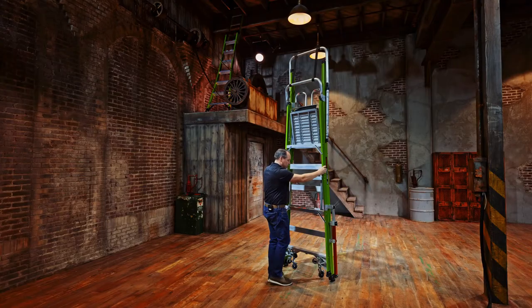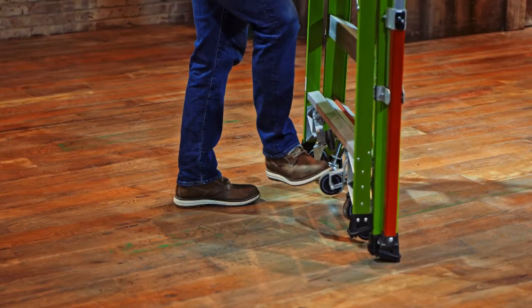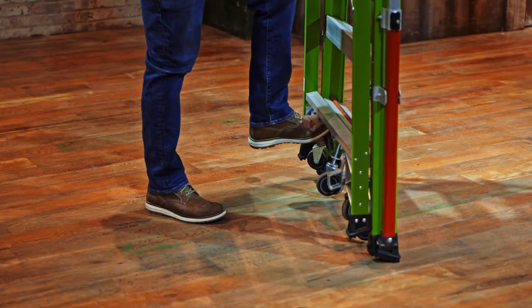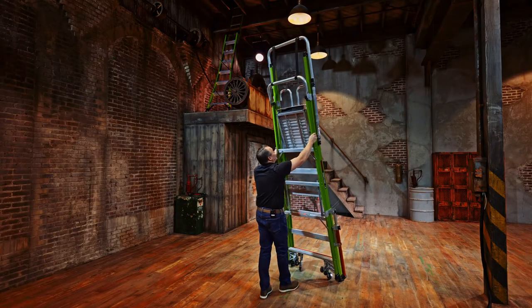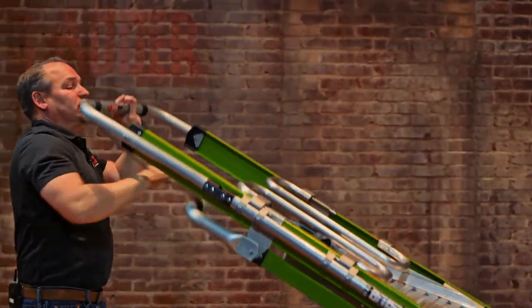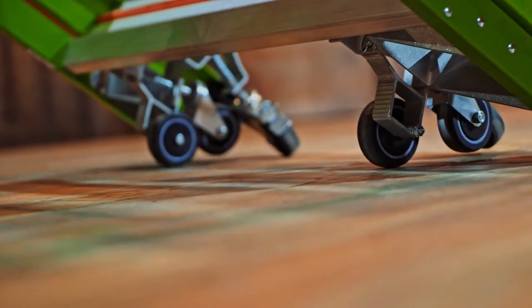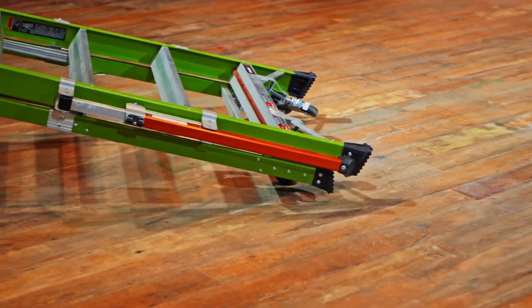To move the Tip and Glide wheels, simply step on the frame, rotating those out into their locked position — one on the right, one on the left. Tipping the safety cage towards you, hand over hand, those wheels will engage onto the floor. The safety cage can then be transported to its next job.